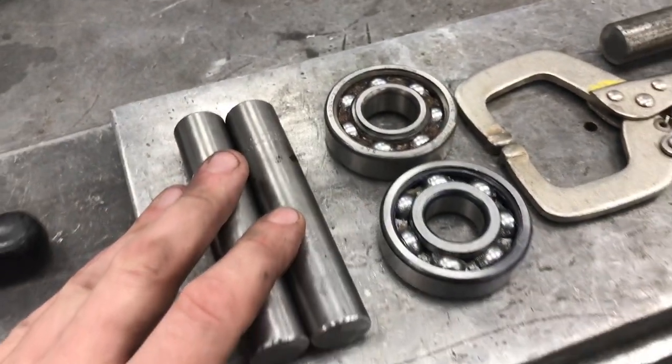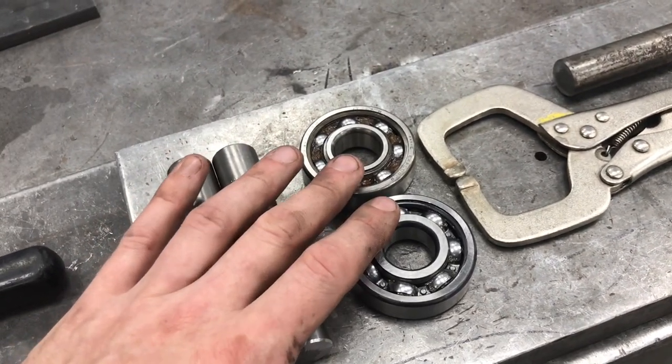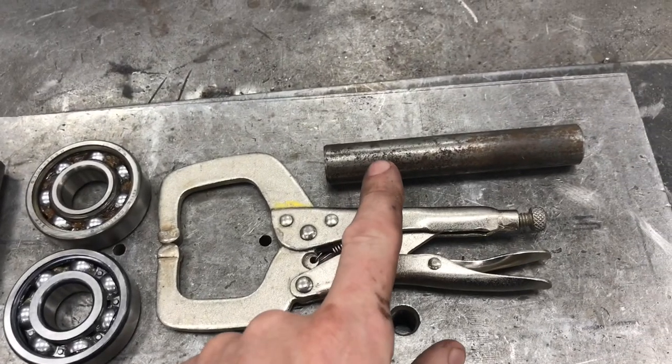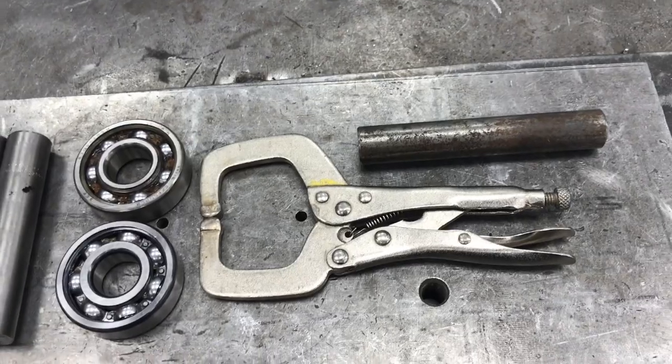What I'm going to use is two bits of bar cut to the same length, two old bearings which are the same size, a sacrificial pair of mole grips, and a lever bar which is going to help me apply a bit of pressure when I come to wheeling.